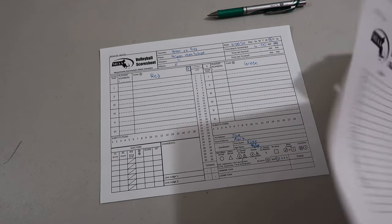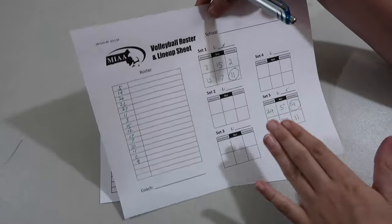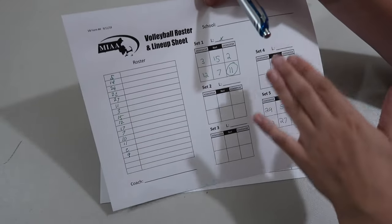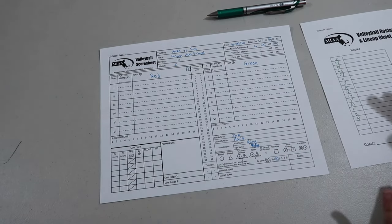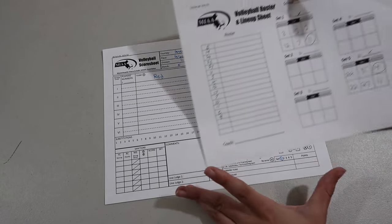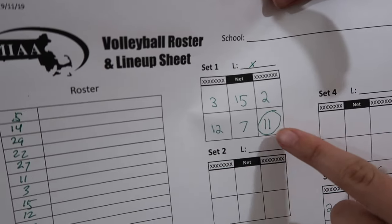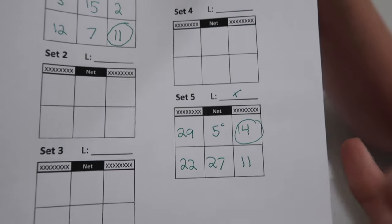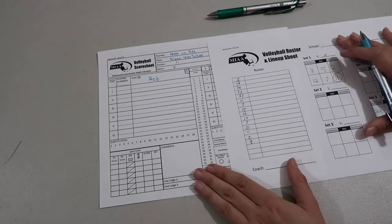Once the teams have their lineups in, you'll get a lineup sheet that looks kind of like this — it would have the roster filled out, the coach's signature, and which team it is. I printed one out for example's sake. This is going to be the red team's lineup and the green team's lineup. I did my best to figure out what numbers you could see on screen. I'm going to put in the red team's lineup. Red team has serve, which means their first server is going to be number 11, and it works its way around.